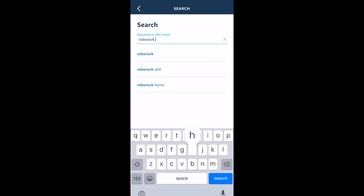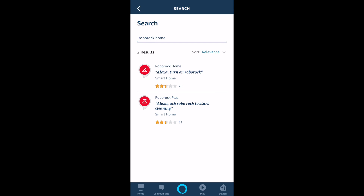So a quick reminder — there's a RoboRock Home and a RoboRock Home Plus. If you are living in the United States, do not choose RoboRock Home Plus. Because I tried before and it looks like the server is not located in the United States.